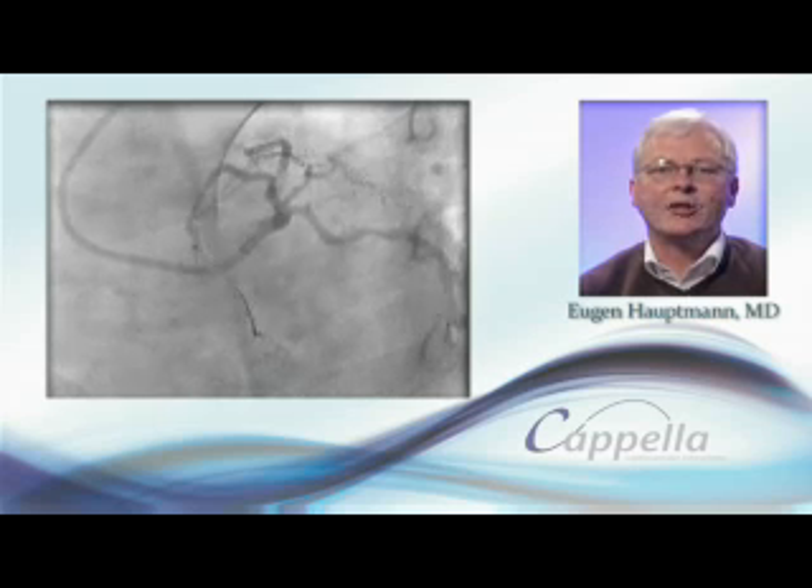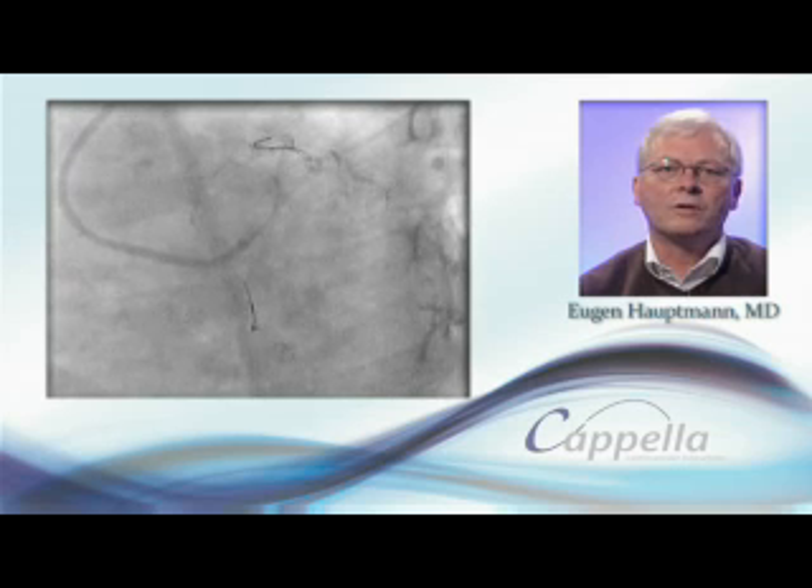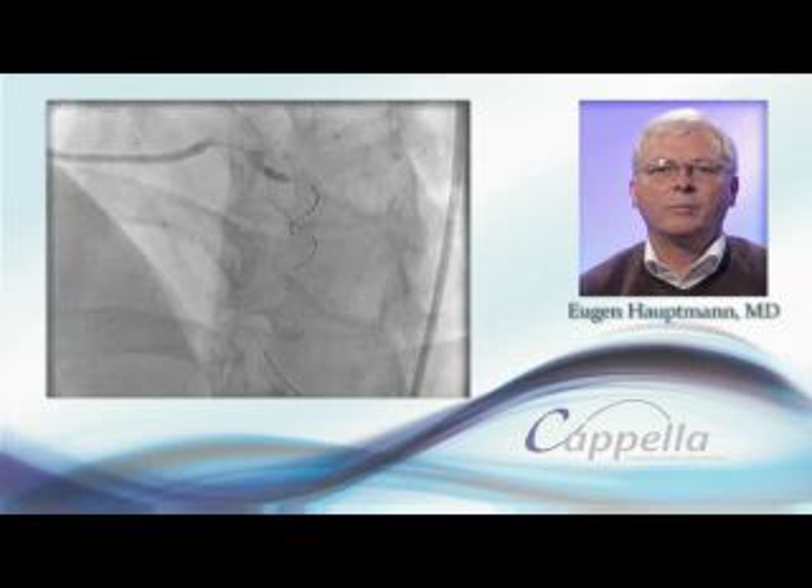In this case, initial predilatation was not sufficient using a non-compliant balloon. We therefore used a cutting balloon for optimal preparation of the bifurcation lesion.